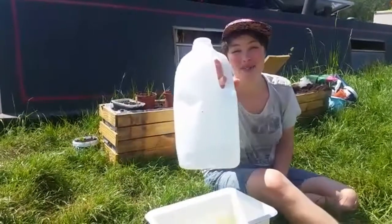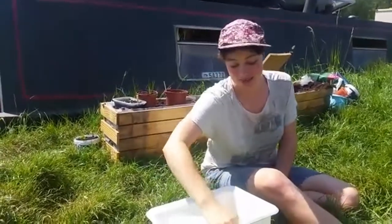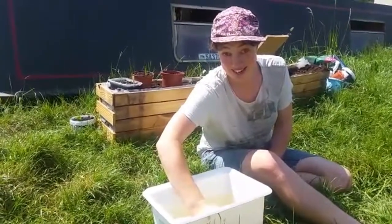This time I've made some little holes in both sides of the milk bottle. Let's see what happens when I put it in the water. Glug, glug, glug. Going to make it very full.